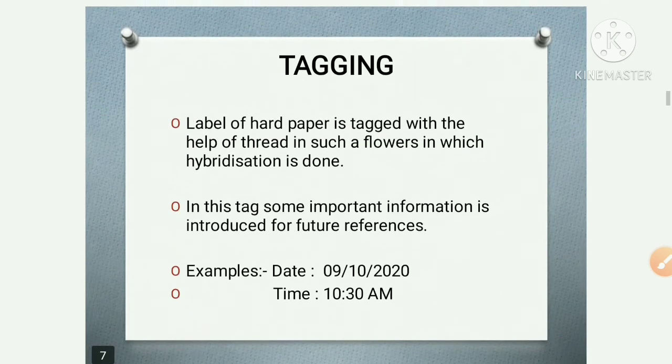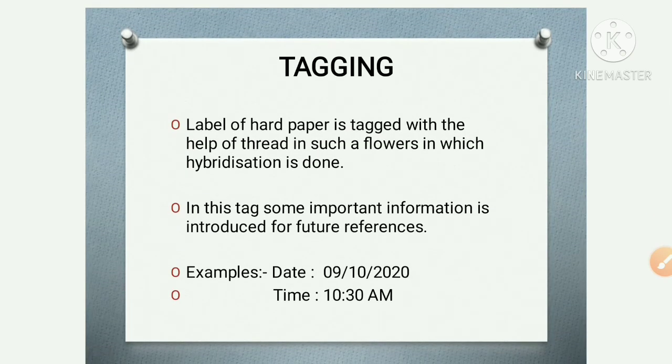Next is tagging. What does tagging mean? It means attaching a label — just like when you buy clothes from a mall, there is a tag or a label attached. Similarly, a label of hard paper is tagged with the help of thread to the flower, indicating what type of hybridization has been done.